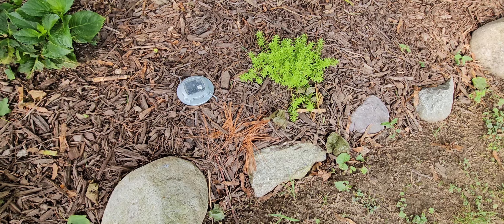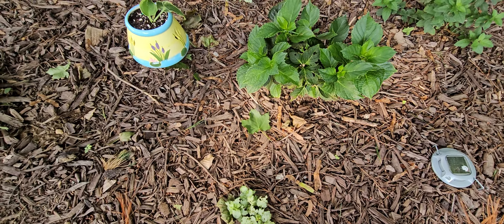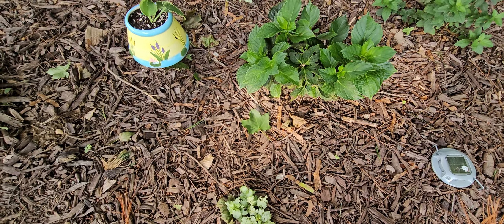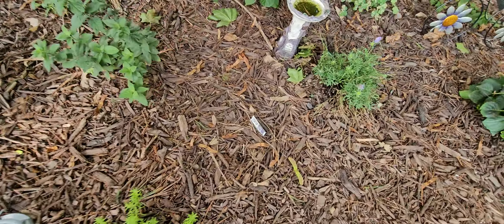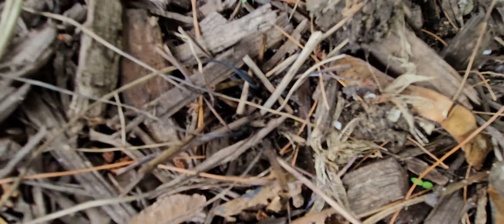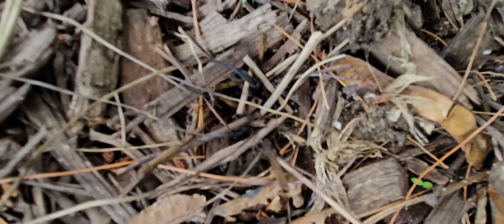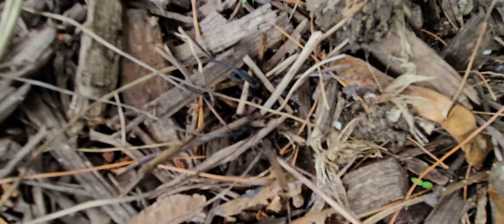I stick hostas back here all the time. See how burnt up that one was — that's what the sun did, so I put it back here. This plant right here I got at a plant sale and it's gorgeous. The writing on the tag is gone — I'm going to try to make it out.